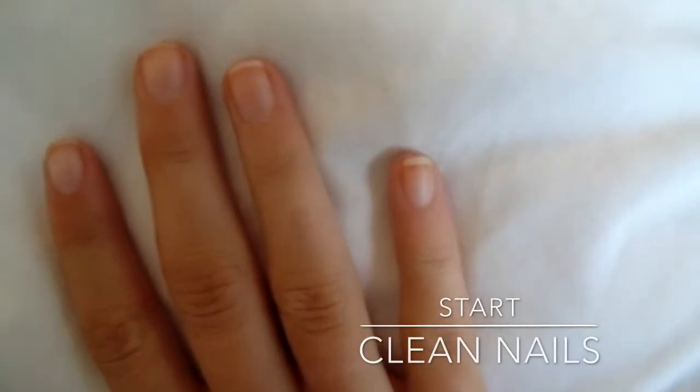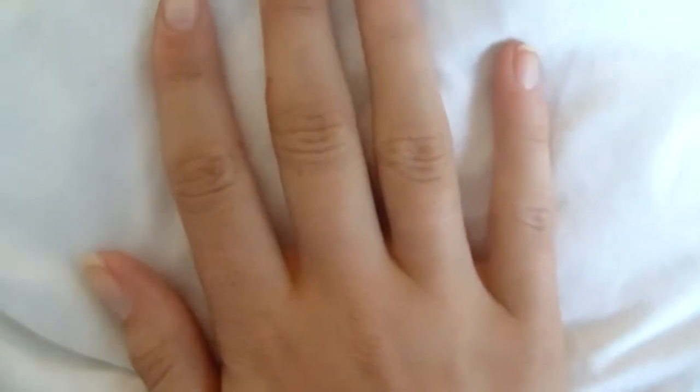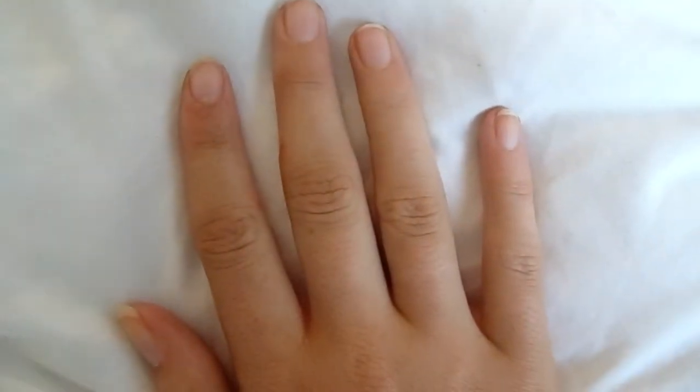Beginning with clear nails, I then moved on to paint an undercoat of the iCandy London top coat of advanced gel wrap.